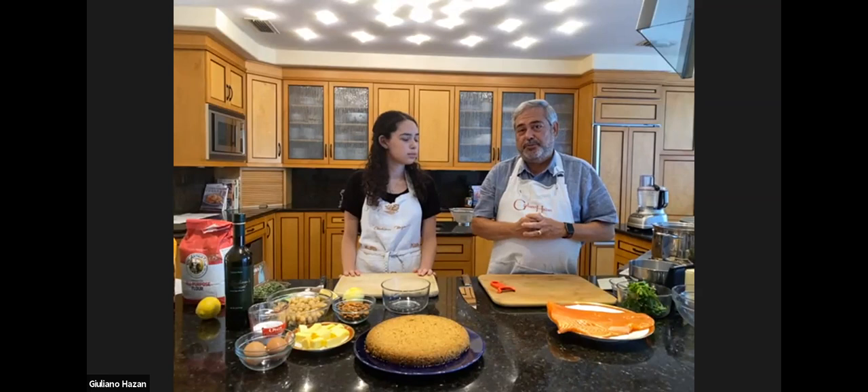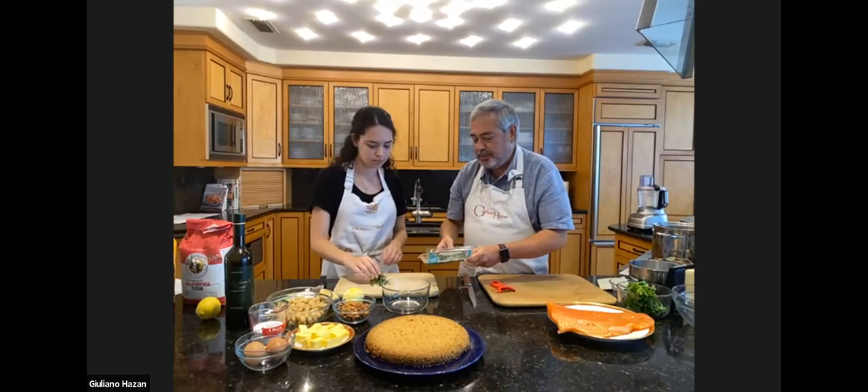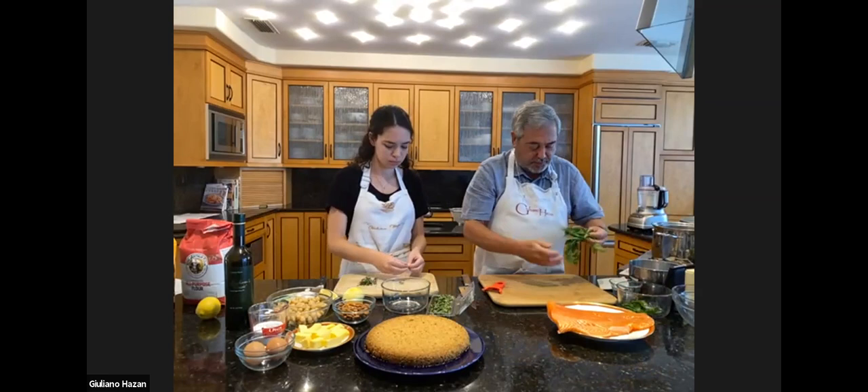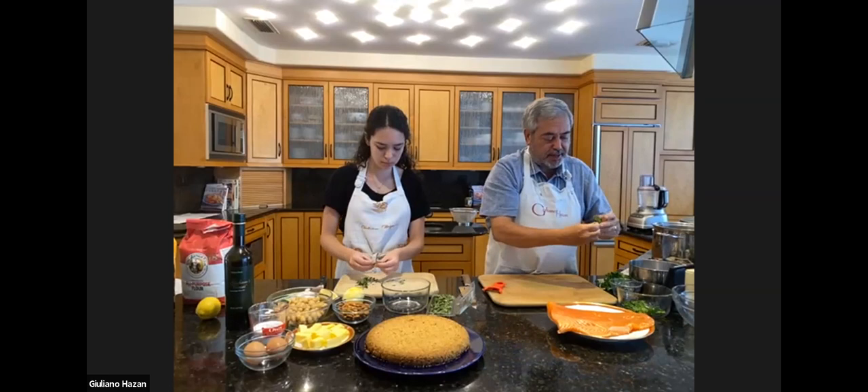Marjoram is a wonderful herb to use with seafood, sometimes even better than oregano. So Gabriella is going to take these stems of marjoram, just strip the leaves off of them, and then we're going to chop them. In the meantime, here I have some parsley — this is some flat leaf Italian parsley. I really prefer it a lot to the curly parsley. I find the flat leaf parsley has much more fragrance, much more aroma.